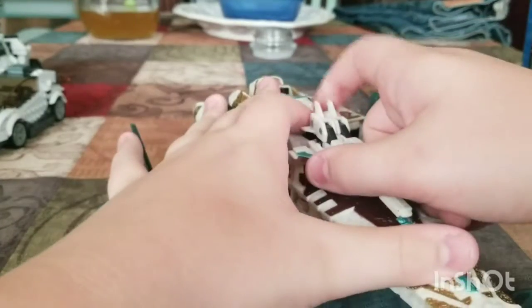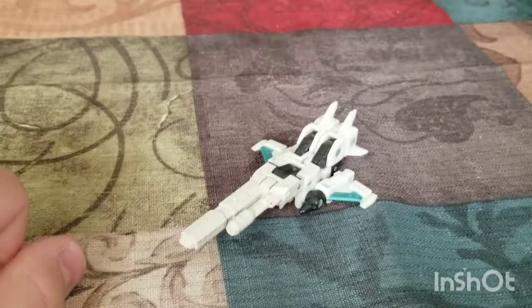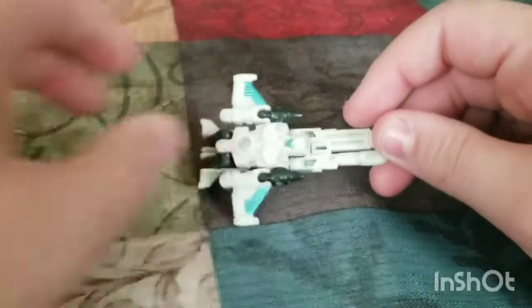He does come with a Titan Master — not Titan Master, a Target Master. So let's check him out. This is the Target Master.